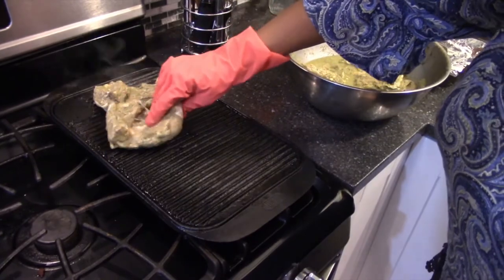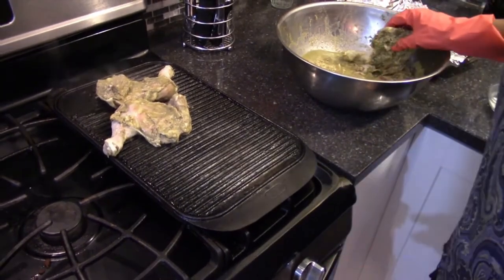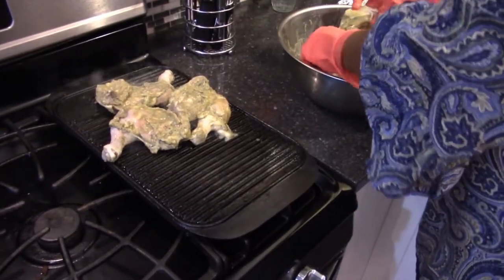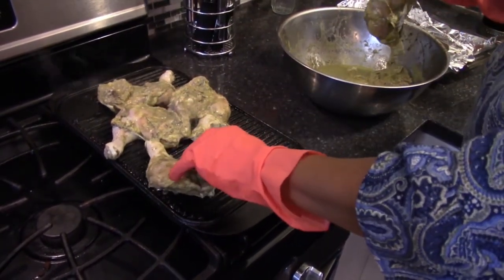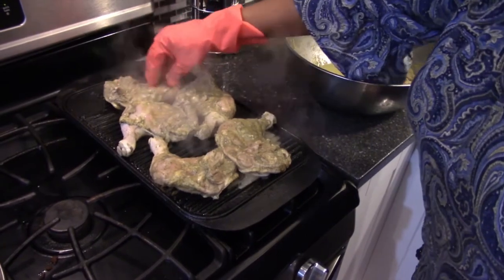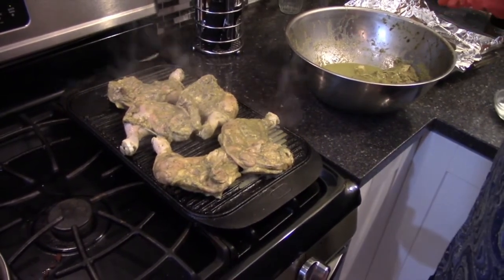We're going to grill these skin-side down first. I'm wearing my gloves because this Jamaican jerk marinade is very hot and we can't allow it to irritate the skin. I'm going to get five pieces on the grill and just let them get some grill marks — get a little dark — before we finish them in the oven.